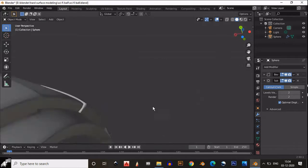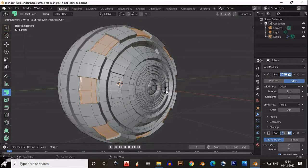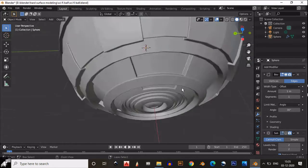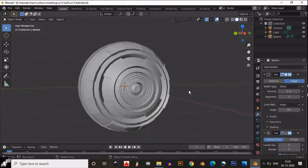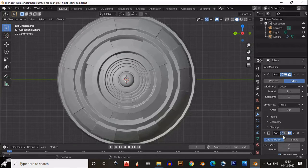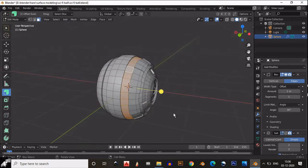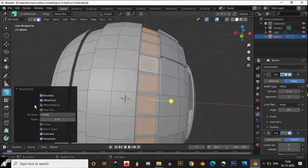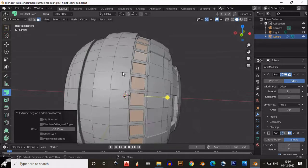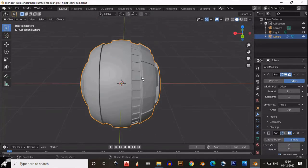If you turn on the subdivision surface modifier we will get weird shading on the outer part, so we will delete the subdivision surface modifier there. When we extrude these faces inside, the subdivision surface modifier gives very bad shading — that's why we remove it. Then select these faces, insert these loops, make sure Individual is selected, and extrude inside. We get this box kind of design right there.